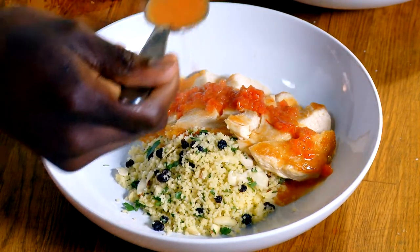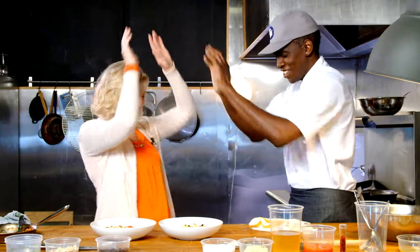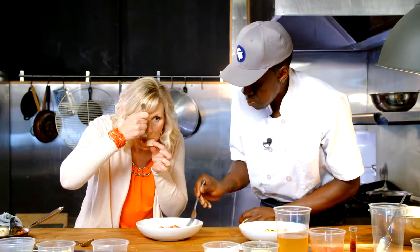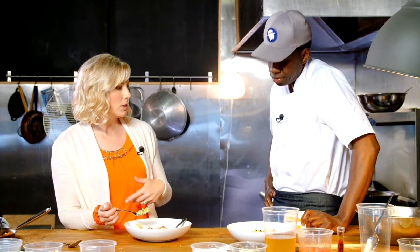Why not? Exactly — why not look just as fancy as anyone else? And there you have it. Nice job! Now it's time to dig in. It's so delicious. That was just an ordinary chicken breast turned into something extraordinary.